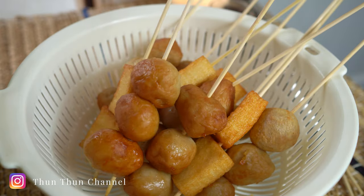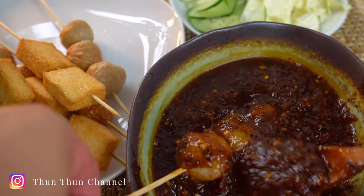This sauce is spicy, sweet, savory, and tangy. Let's get started.